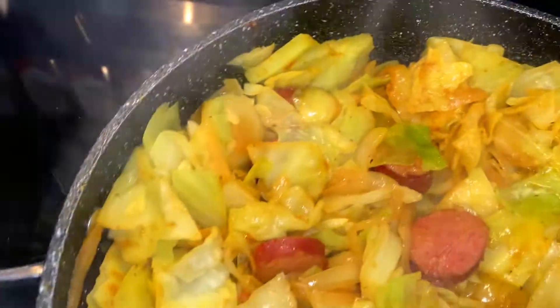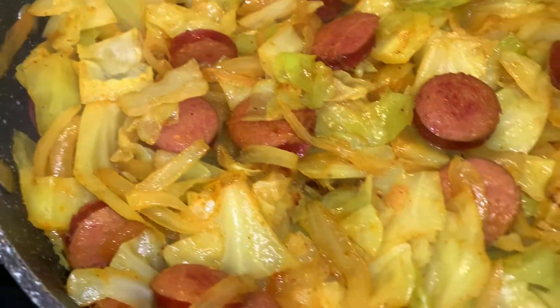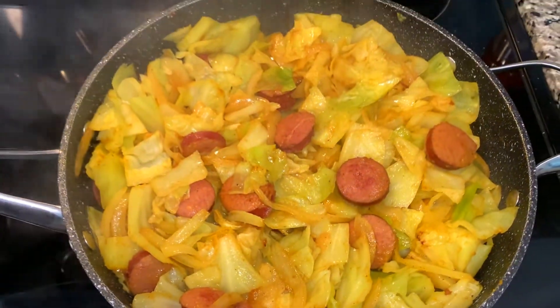Hey y'all, Tanny Cooks here and today we're going to make some delicious curry fried cabbage. So let's get to cooking.